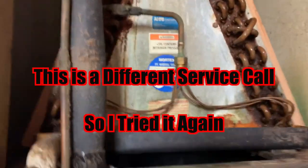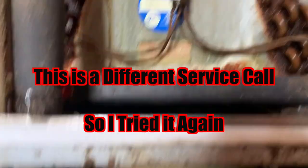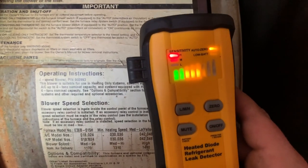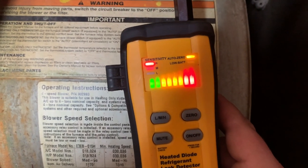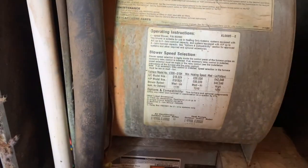Service call number two with the leak detectors. In the red. That's a major leak.